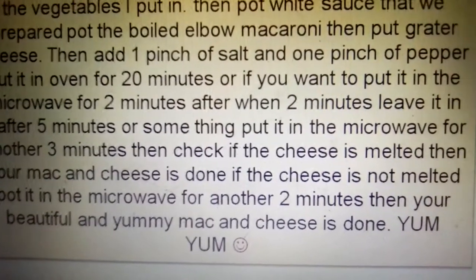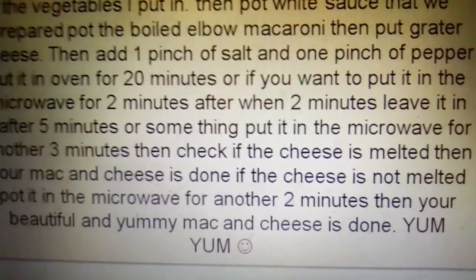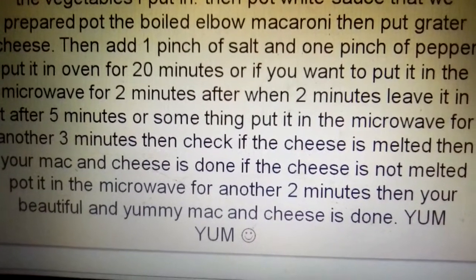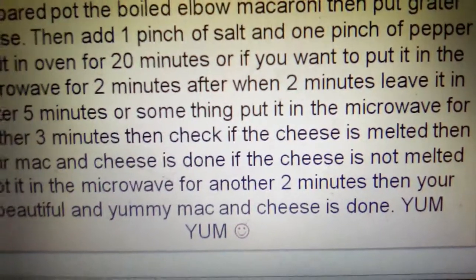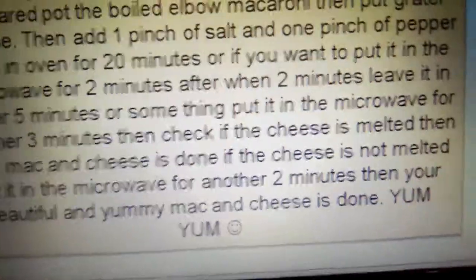Add a pinch of salt and a pinch of pepper. Put it in the oven for 20 minutes, or if you want, put it in the microwave for 2 minutes. After 2 minutes, leave it in, then after about 5 minutes put it in the microwave for another 3 minutes. Check if the cheese has melted. If the cheese is not melted, put it in the microwave for 2 more seconds. And your mac and cheese will be done — yum yum!